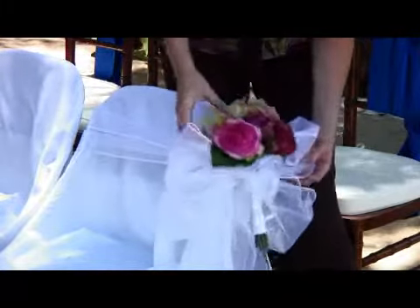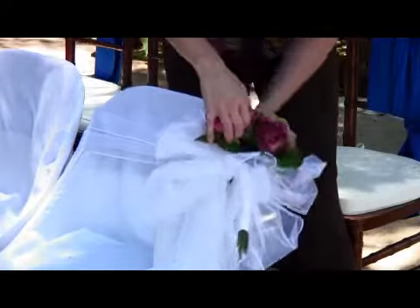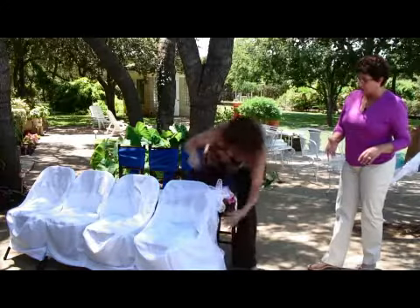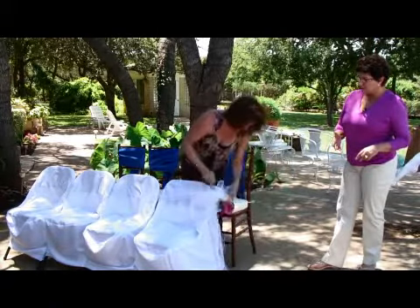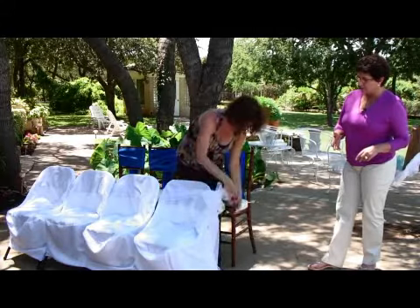You can add as many long pieces of ribbon as you'd like for your bow, and there you have a beautiful, elegant bow.